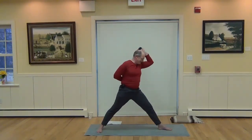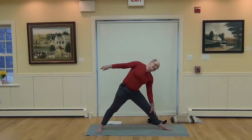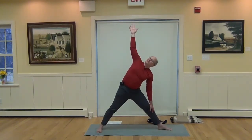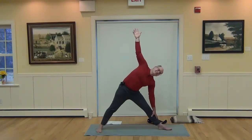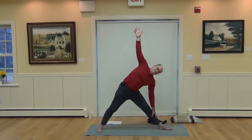Straighten the left leg and come into Triangle Pose. Slide the left hand down that left leg while lifting the right arm up. Inhale, lift up through the right shoulder, draw it back. Exhale, pull in through the navel, squeeze the muscles in the legs and thighs. Use muscular energy for lift and support without needing the friction of the sticky mat.